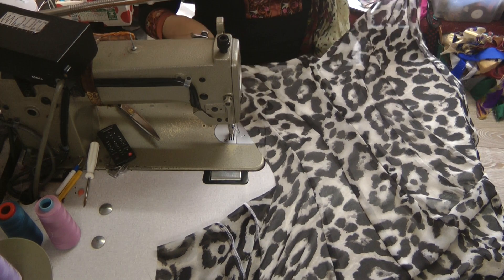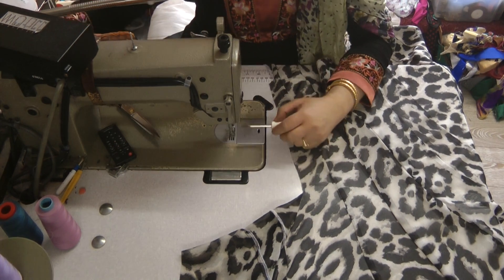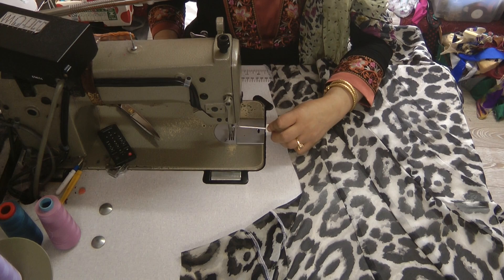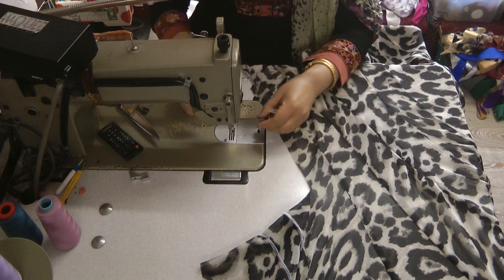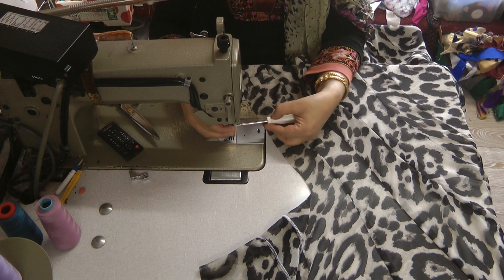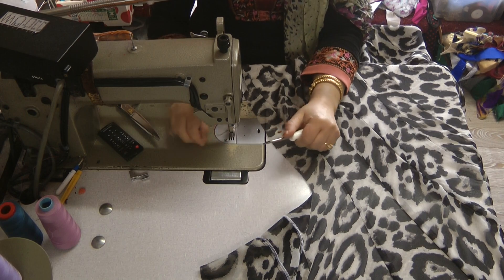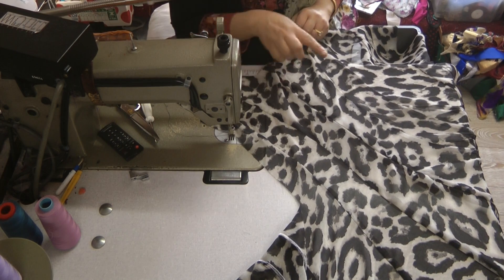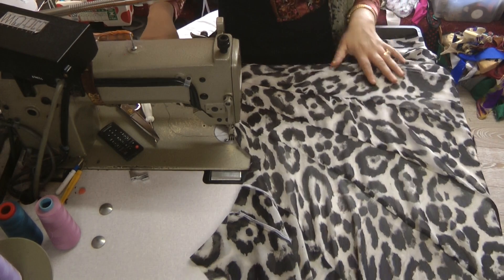Now I'm going to do the neckline, then change the foot back onto a normal foot and do the shoulder seams. It's got a long neckline with the collar going towards the back. I'm going to have a little mission sourcing out some lace for this dress because it's a beautiful five-piece dress. I'll share the result and show you how I go about making the rest of this.